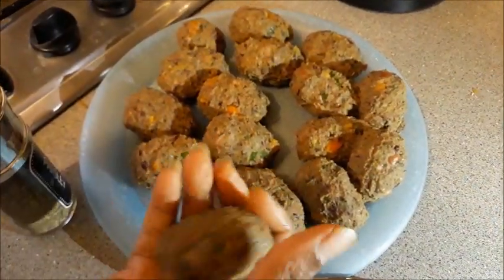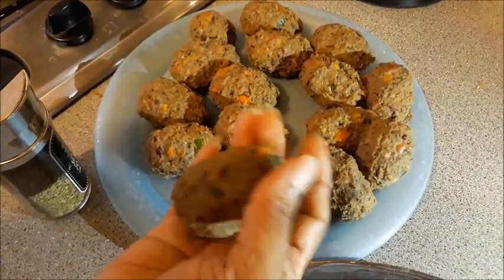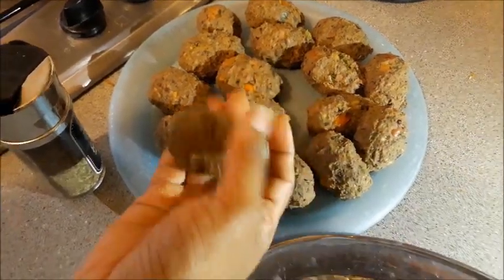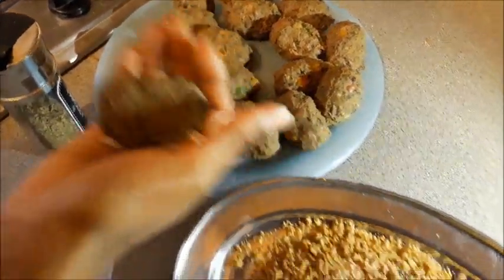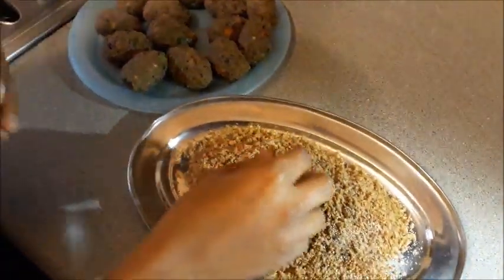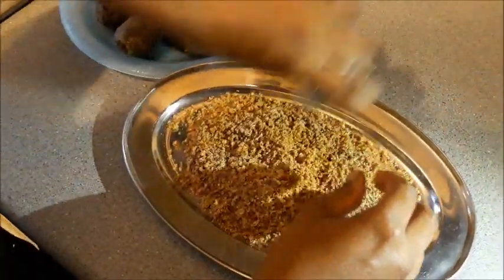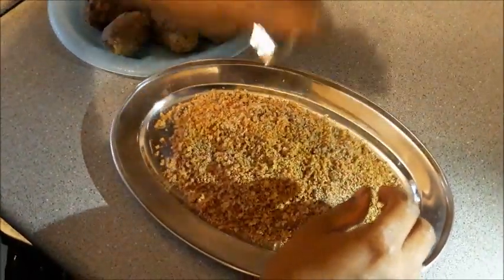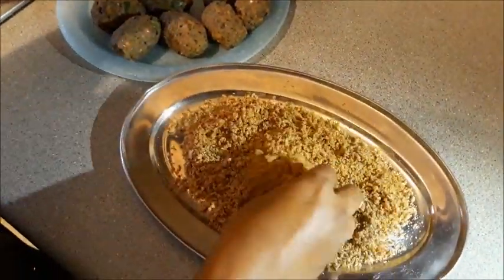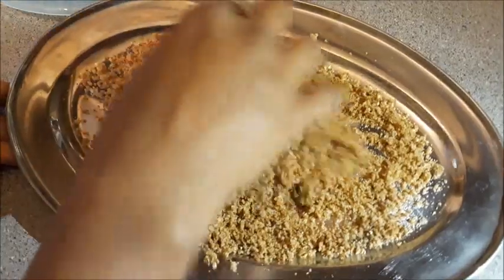I've shaped the bean mixture into nice oval-shaped balls — they look just like croquettes. Now I'm going to roll them in the breadcrumb mixture. I'll add some parsley to the breadcrumbs and give it a good mix so it spreads evenly.